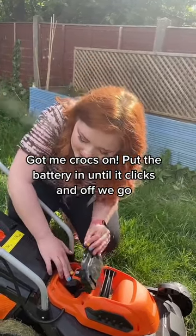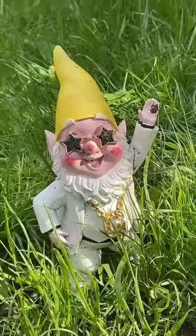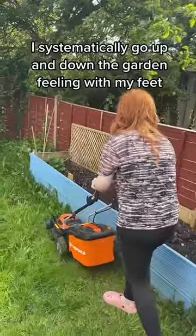Put the battery in until it clicks and off we go. First of all, we've got to make sure we don't mow over Ollie's nose. I systematically go up and down the garden, feeling with my feet.